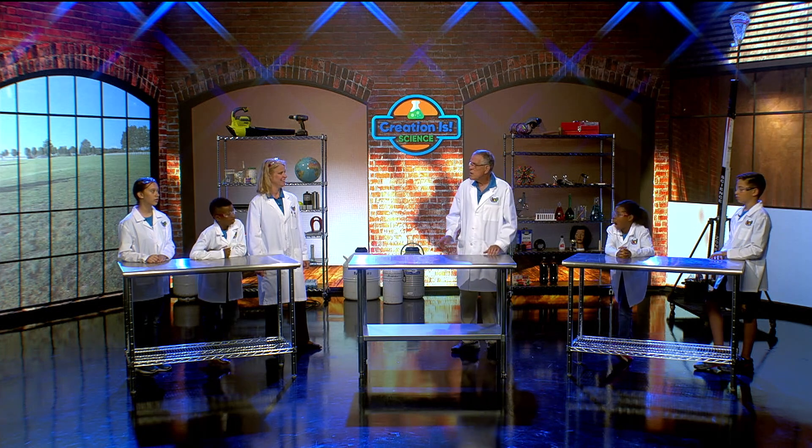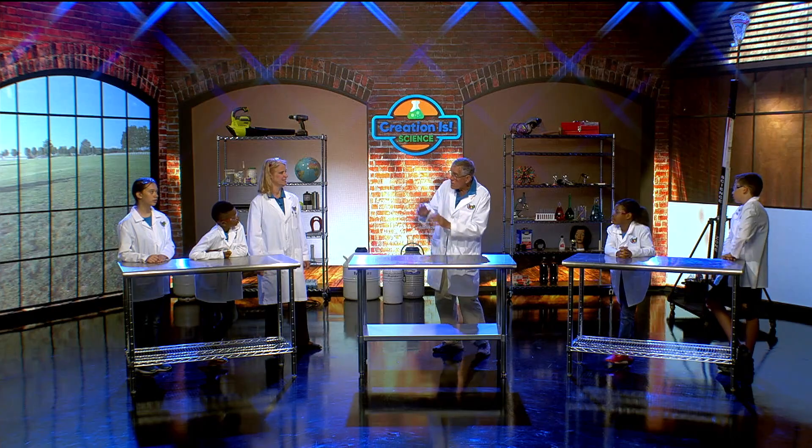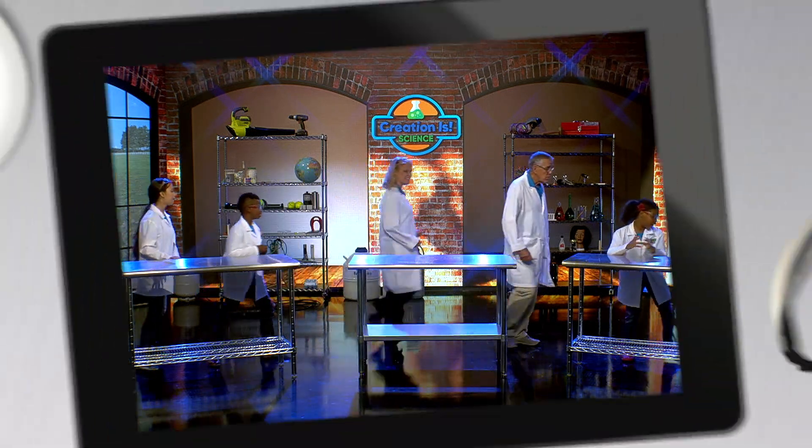Ice is colder than fire, but you can start a fire with ice. We can do this just by using lenses. We're going to use water for a lens, and we're also going to look at ourselves through different types of lenses. Are you guys ready? Yeah, let's go!